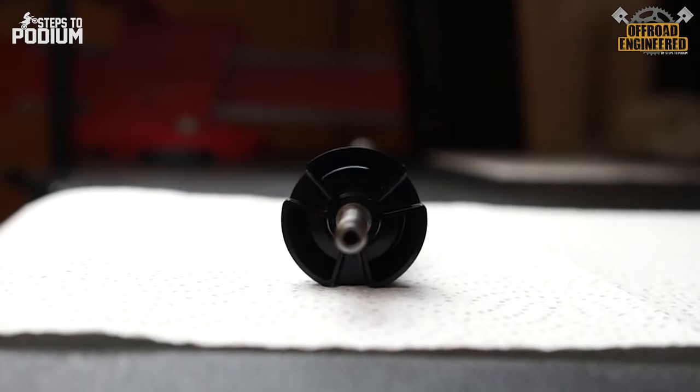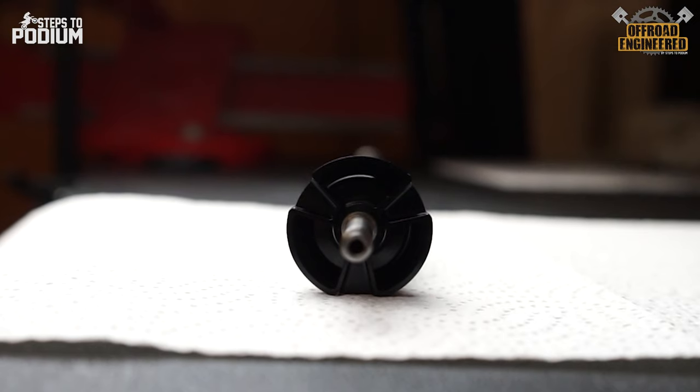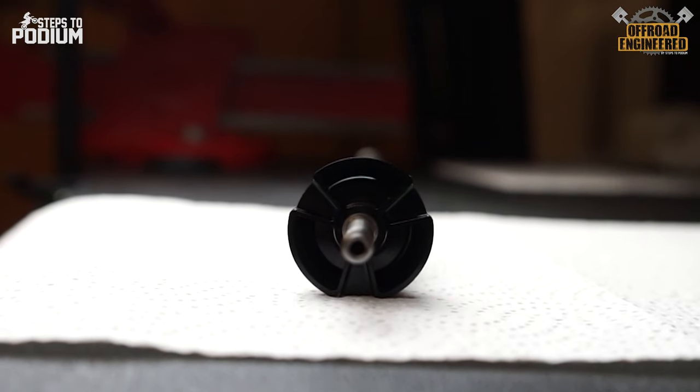When the cone valve is assembled on the damping rod, the cone doesn't fully sit against the adapter. There is always an oil bypass that works the same way as the float of a traditional mid-speed valve.